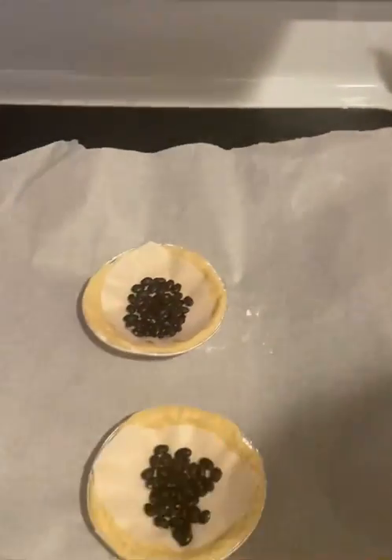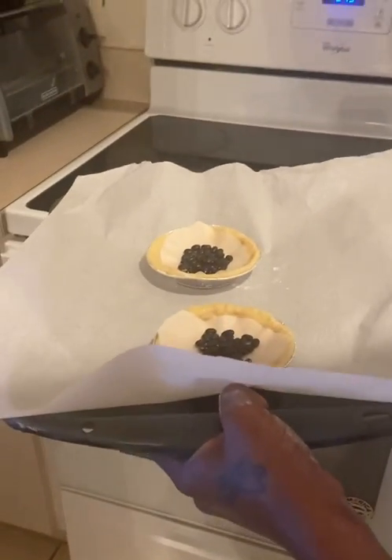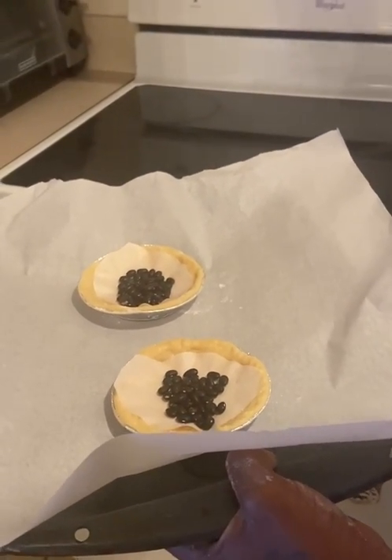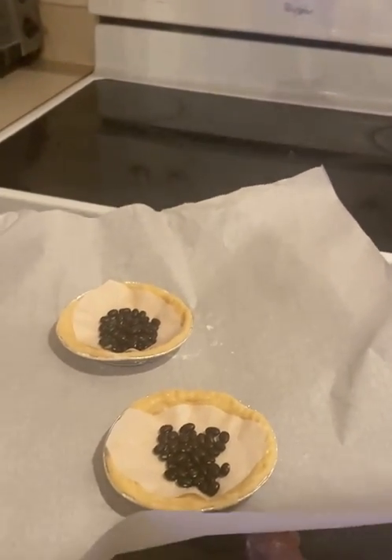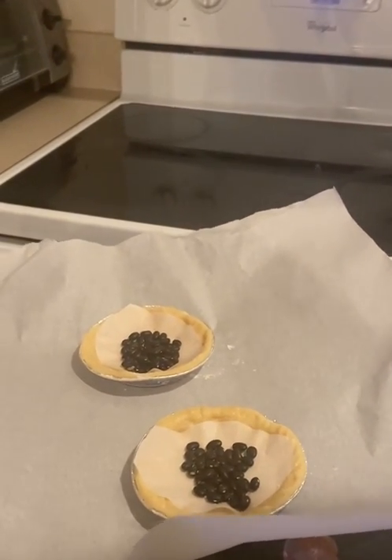I'm going to go ahead and place them on the cooking pan and we'll check back in about five, six, seven minutes to see if they are brown. We don't want them golden brown — we just want them just a little bit brown. So I'm going to go ahead and stick them in the oven for about five, six minutes and then we're going to take a look and see how they look.